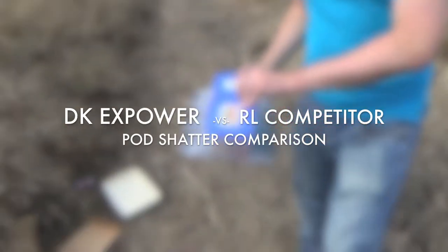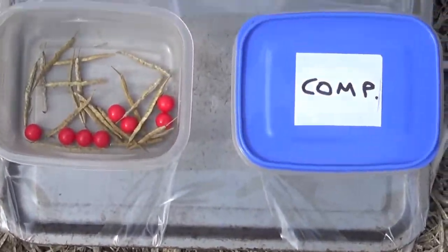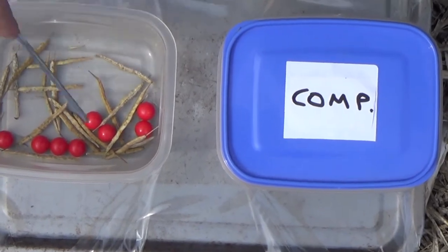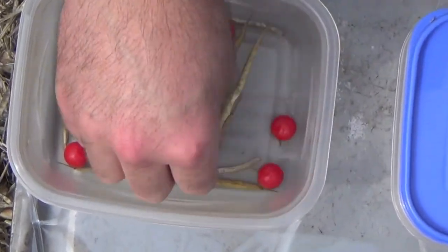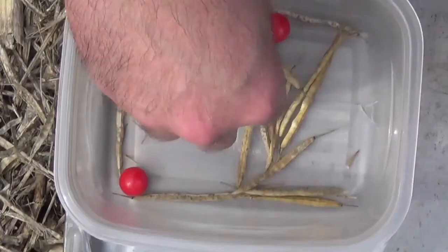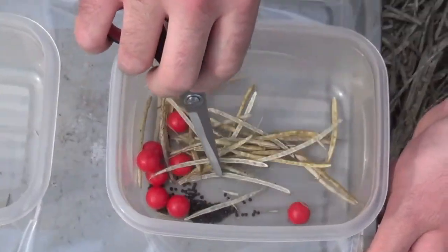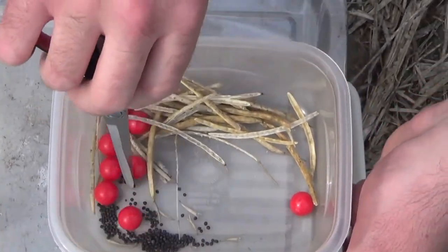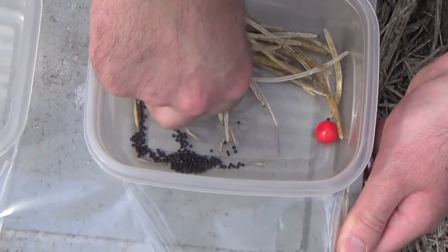So let's have a look at the results. In the DKX Power, there seems to be no evidence of any shatter at all. In the competitor variety, there is quite a bit of evidence of shatter there, so I'm just going to remove the balls.